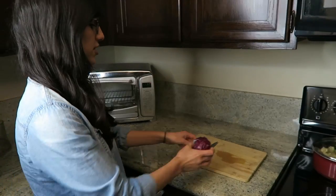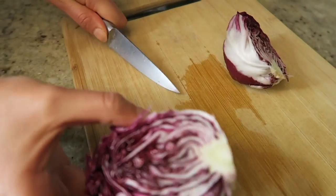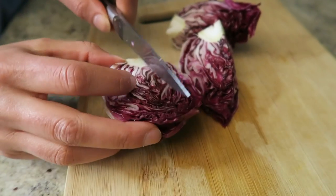So I'm going to slice it up. In order to slice it up, you just cut it in half, and we're going to cut it up into quarter-like slices. Then we're going to put some olive oil on it, some salt and pepper, and then we'll go put it on the grill.